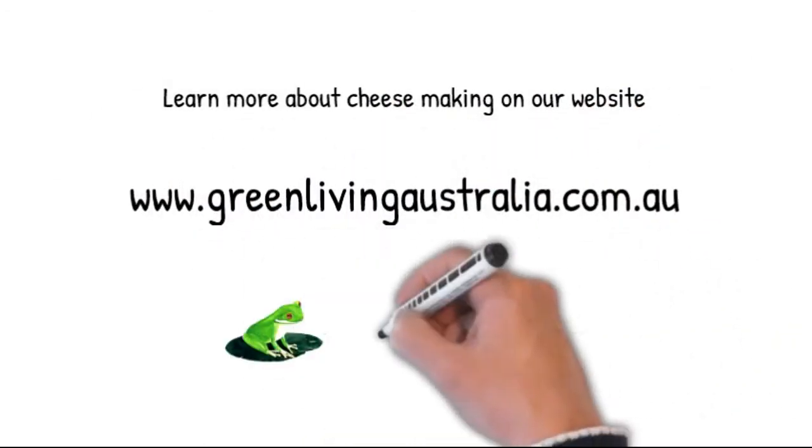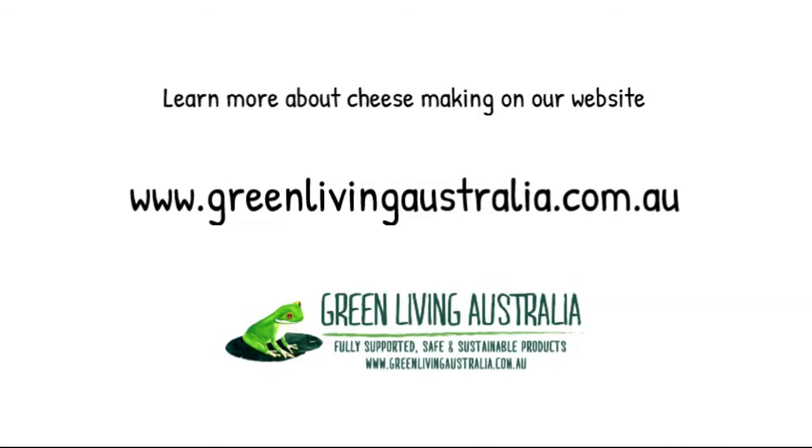Learn more about cheesemaking at greenlivingaustralia.com.au